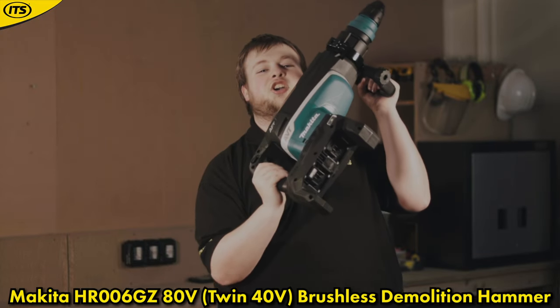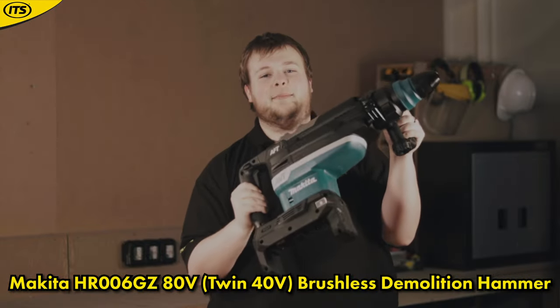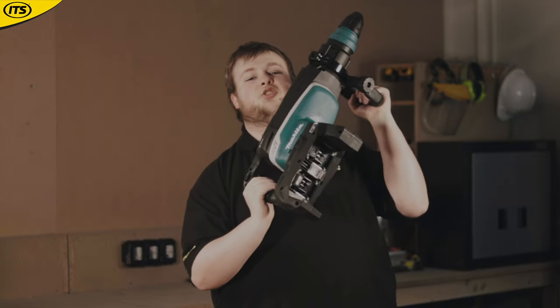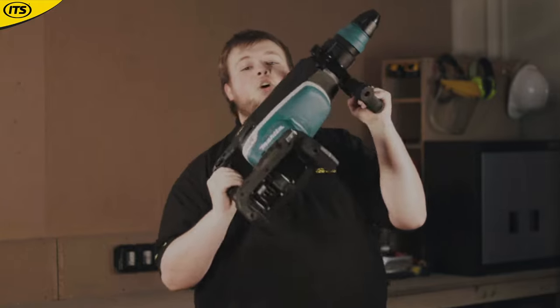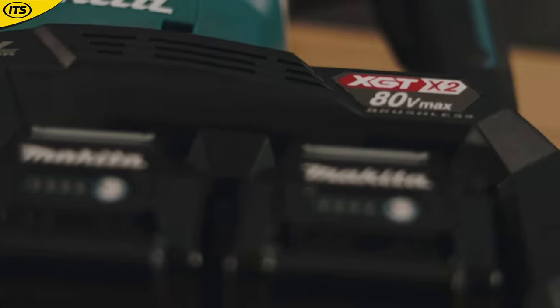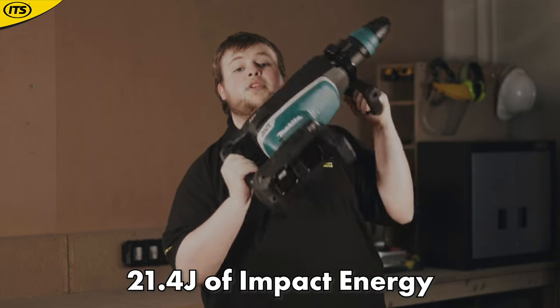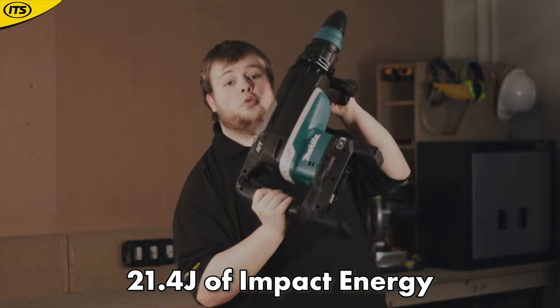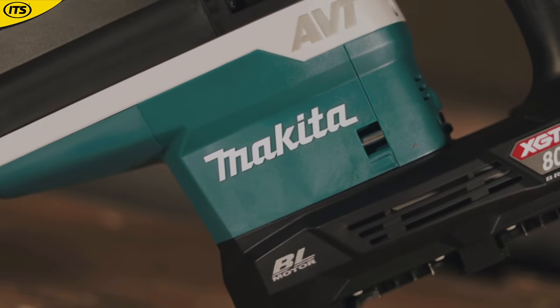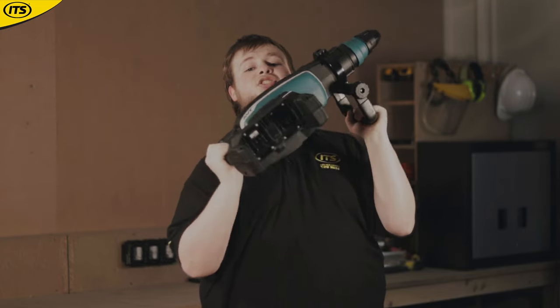At number 6 we have the HR006GZ 80V Max or Twin 40V Brushless Demolition Hammer. There is only one word to describe this: beast. This thing gives off 21.4 joules of impact energy, which isn't far from Makita's most powerful corded demolition hammer. It's not something everyone will want in their tool kit, but the HR006GZ will go through concrete like a hot knife through butter.